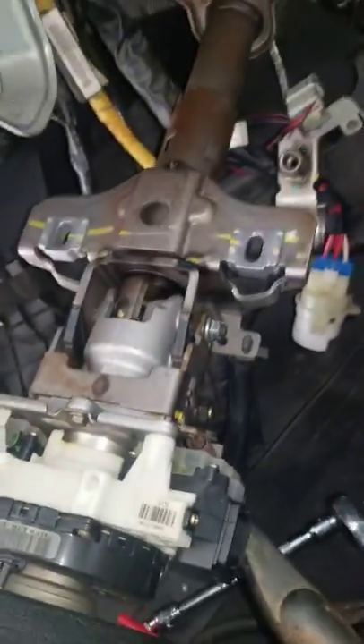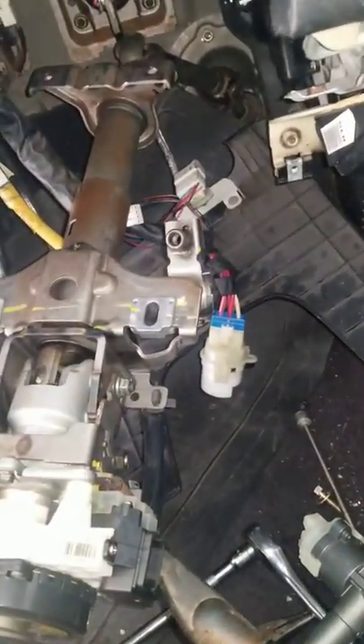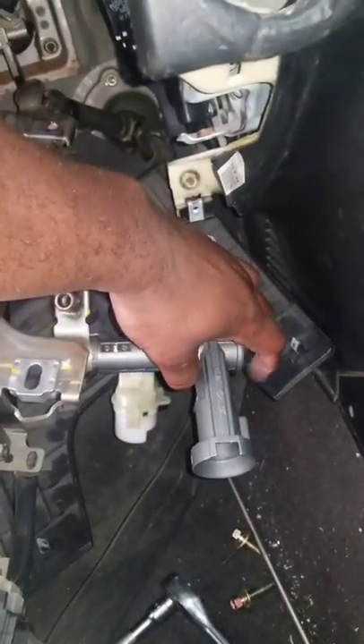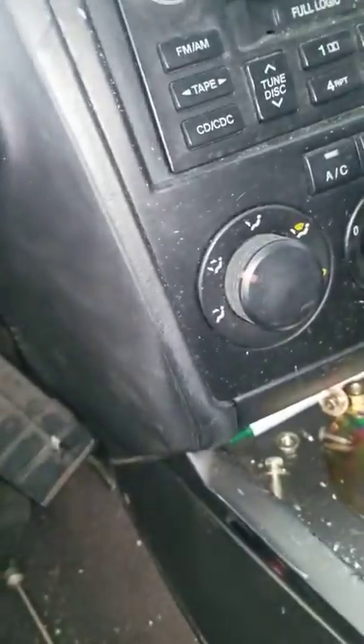As you can see, I have everything apart already — it looks horrible, but it's what had to be done in order to get to it. This part sits in here like so. I'm not gonna push it in because I'm not ready to put it together yet, but as you can see there's a little release tab right at the top of it that you have to press in.